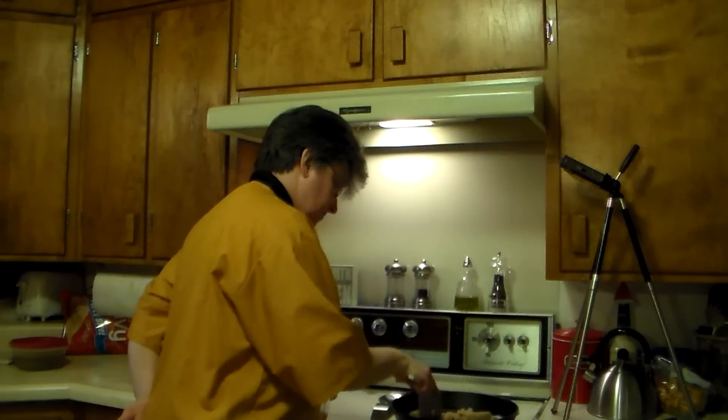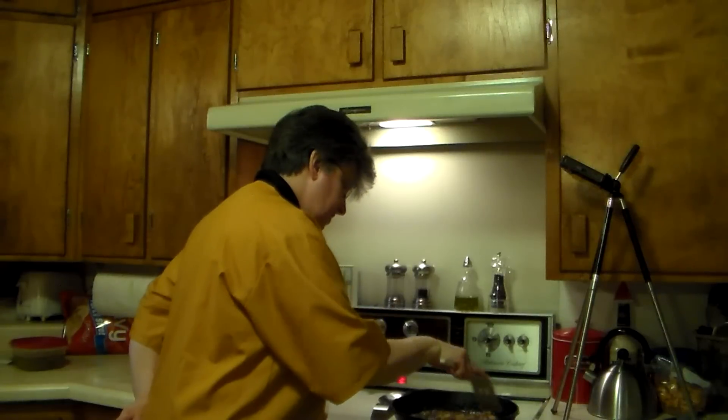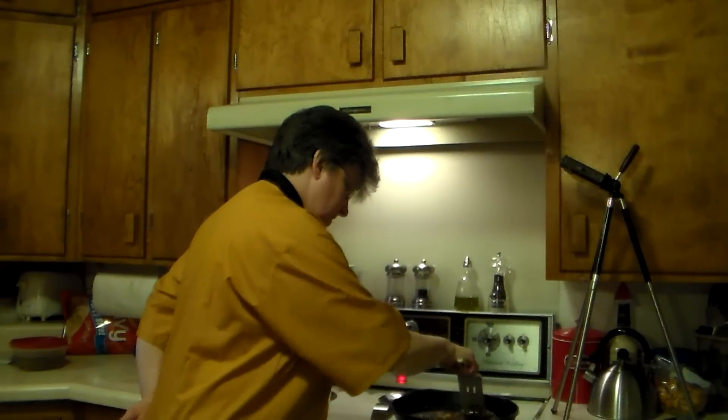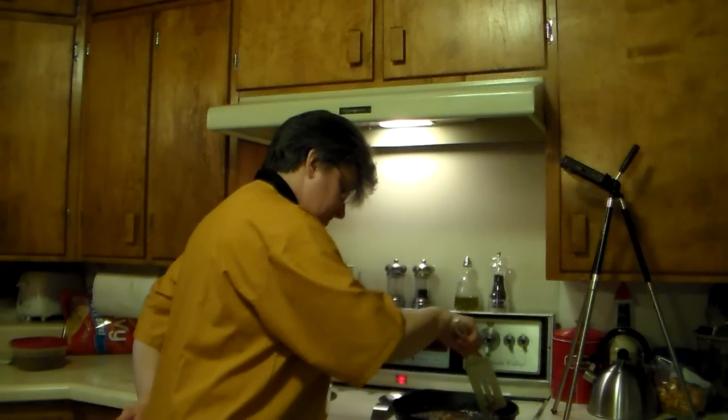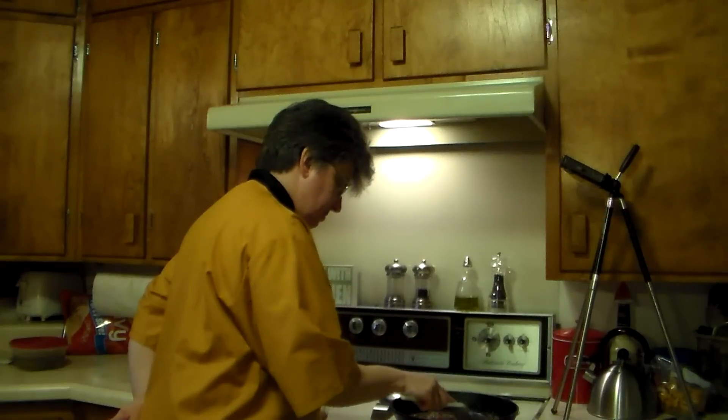Stir that around a little bit. This is going to be kind of a thick sauce to put your salmon in to begin with, and we're going to thin it down a little bit with the bourbon.